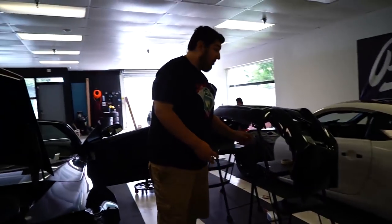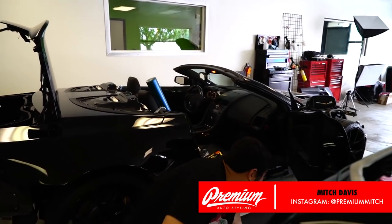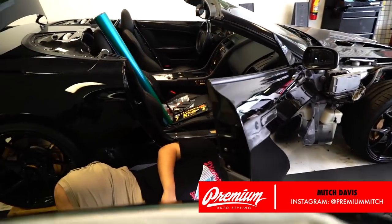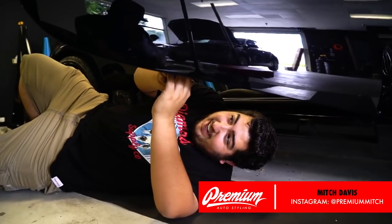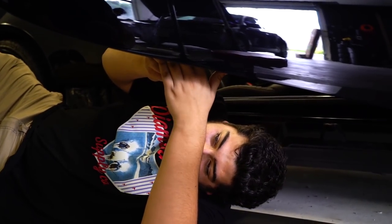What are you working on, Mitch? I'm currently taking off a door panel that's worth more than my life right now. Making sure everything comes off right and nothing cracks on the carbon panel. We've got three last bolts left down here and hopefully this thing doesn't fall on my face.